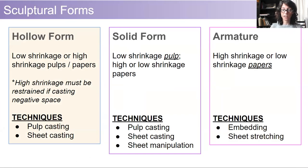As I've been teaching sculptural papermaking for the last several years, I have broken out the sculptures into several distinct forms because this makes it easier to teach. We have hollow form, solid form, and armature. As far as techniques go, we use pulp casting, sheet casting, sheet manipulation, embedding, and sheet stretching.